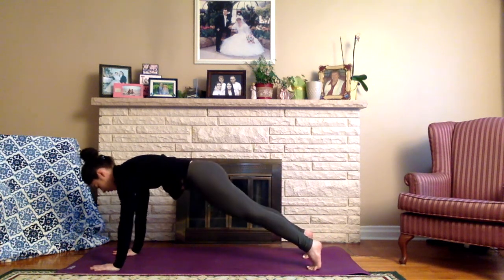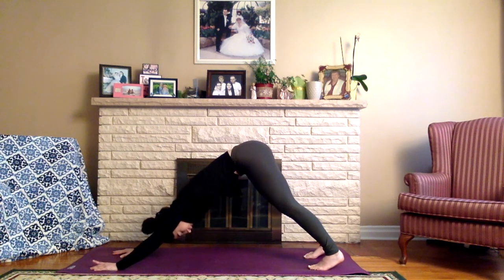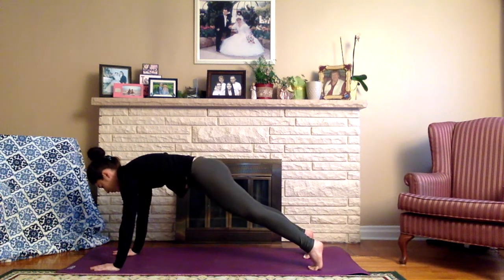Keep core drawn in nice and tight. Inhale forward, exhale press back. Inhale forward, exhale back — continuing to flow between high plank and downward facing dog with the breath.